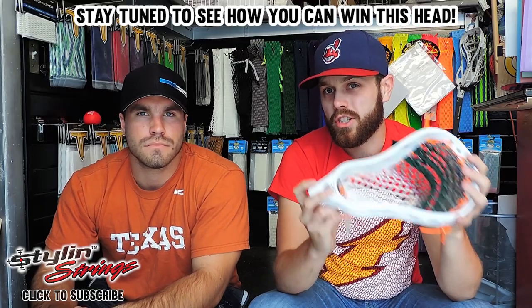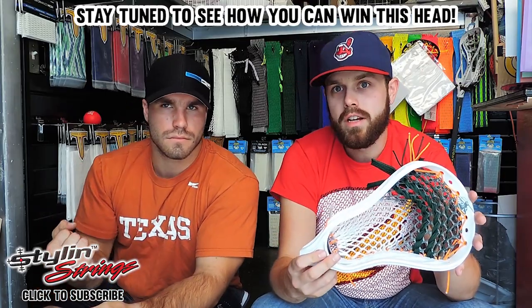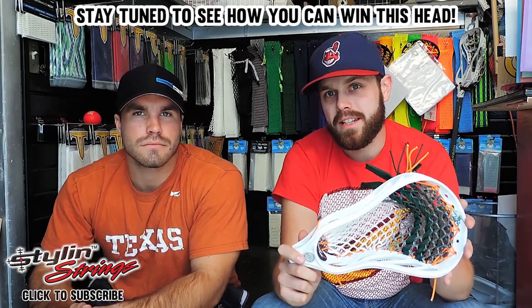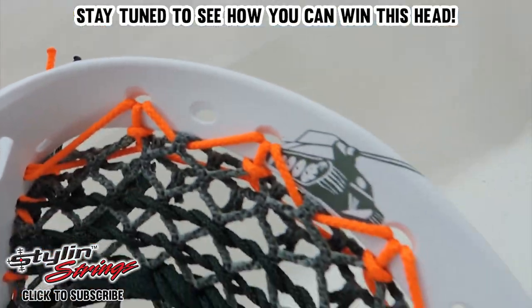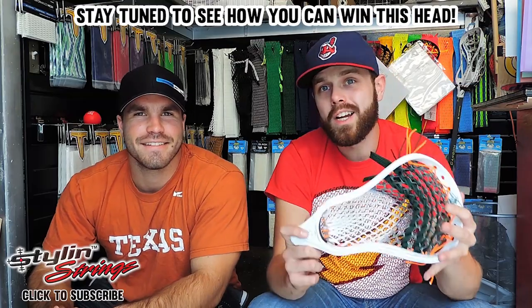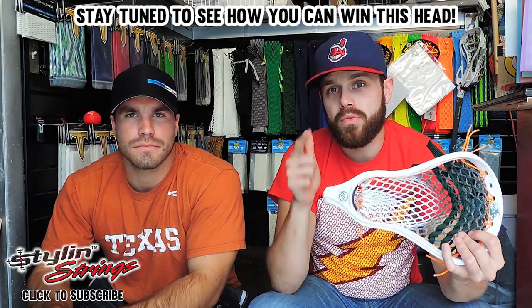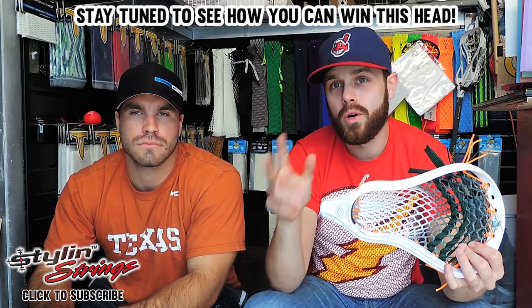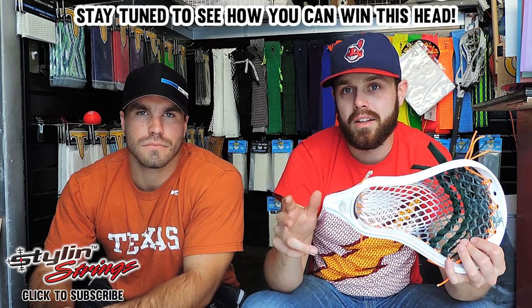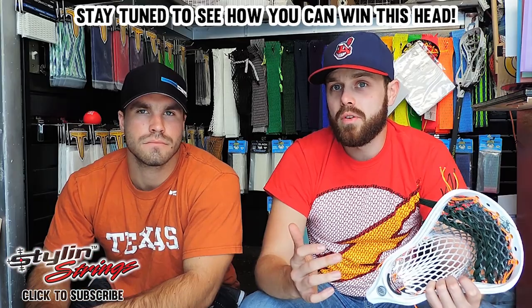Maverick was nice enough to actually send us this one, which means we didn't have to spend any money on it. He has like 80 sticks and I have like 20 or something — make me feel insecure about myself. We're going to actually give this thing away. Here's what you've got to do: we want to know your favorite Maverick player, so put that down below. Only subscribers to Style and Strings are going to be eligible, so subscribe and post your favorite Maverick player below. As always, the best way to support the channel is to subscribe, and until next time, take care.